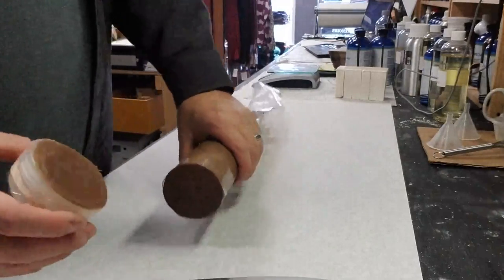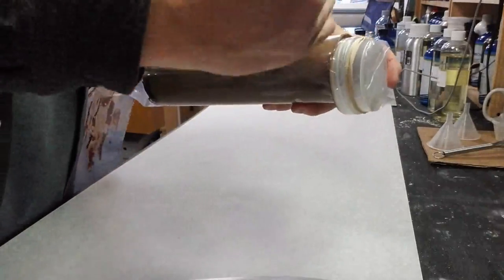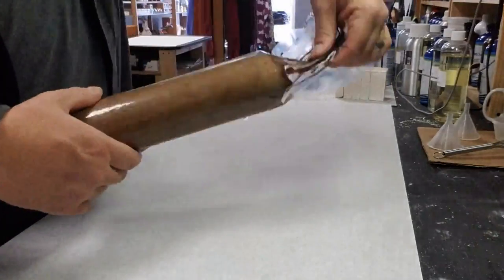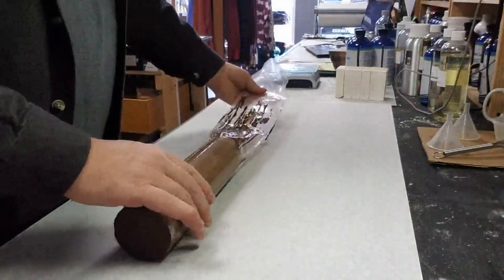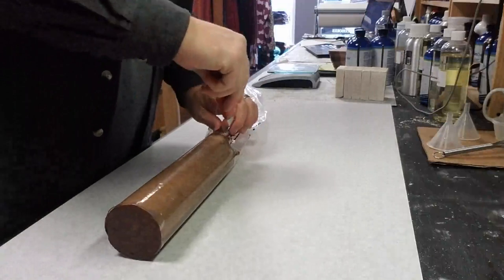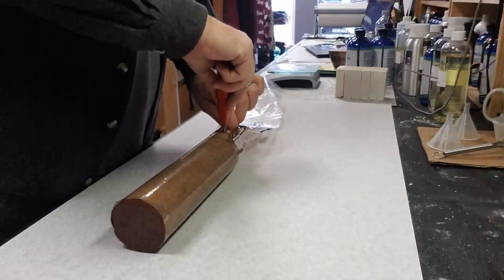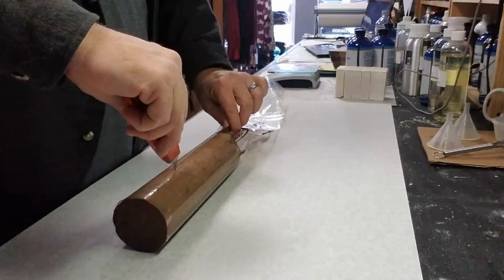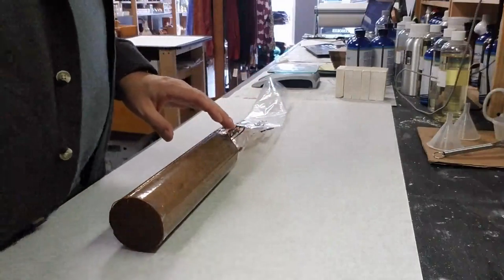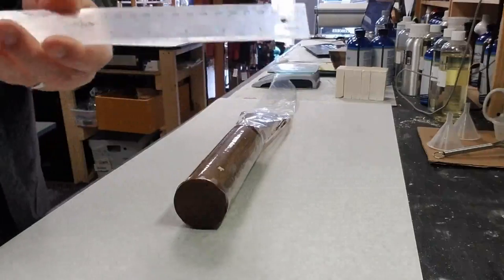I've already cut this off before I started the camera, but basically this is just what we showed you — the jar in the plastic. You take the knife and run it right down alongside the top of the jar, then we'll clean that off. Now you're left with this cool little log tube of soap. Once I've cut the puck off the end, I take a utility knife and split the plastic a little bit, going beyond the soap, and run the point right down the plastic so it's split.